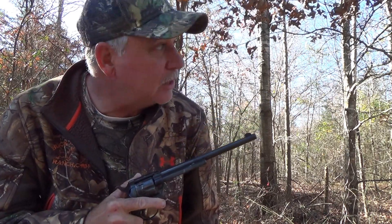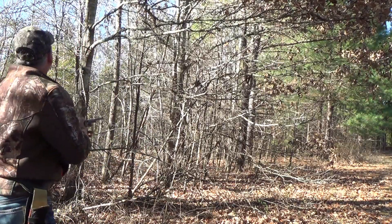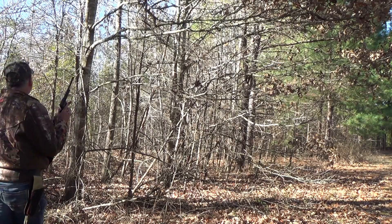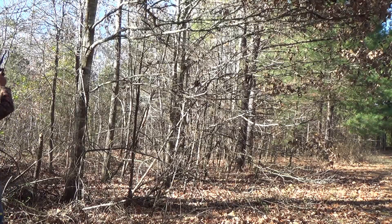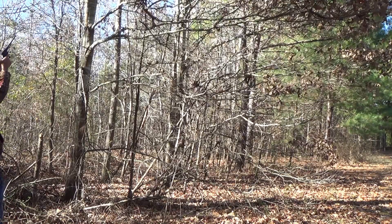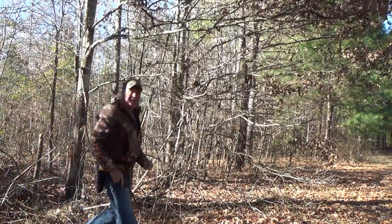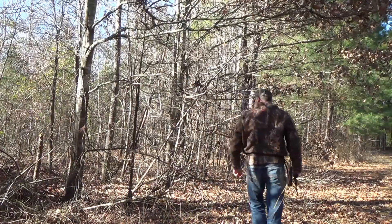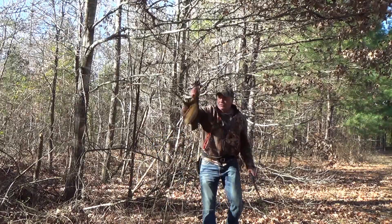Alright folks, we're back. Got the pistol here. We've got a squirrel up in a tree over here, so Luke and I are going to get set up, sneak up on this guy, and see if we can't drop one more. The squirrels are moving everywhere today, so this is awesome. Let's go get them. Yeah, buddy — there we go. One more to add to the pile. Perfect shot.